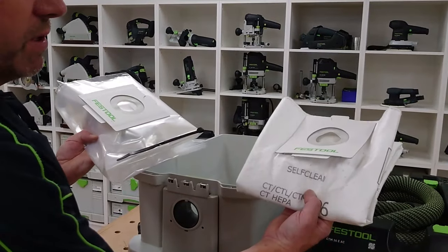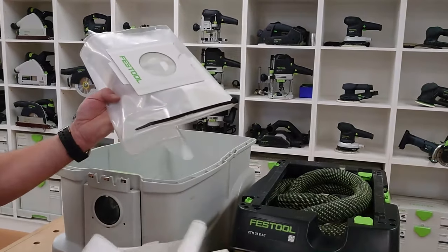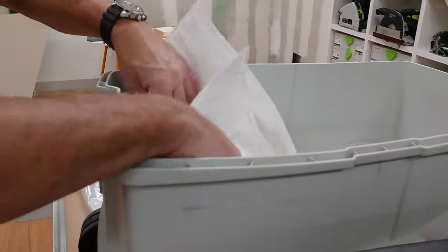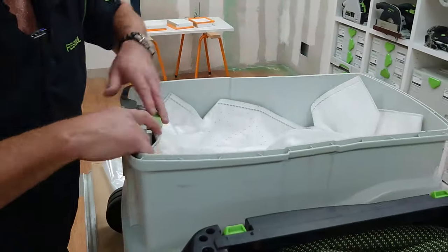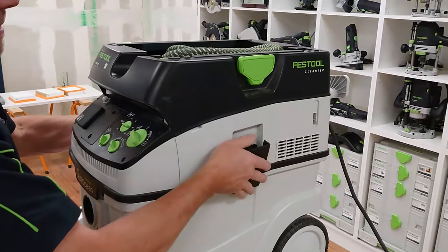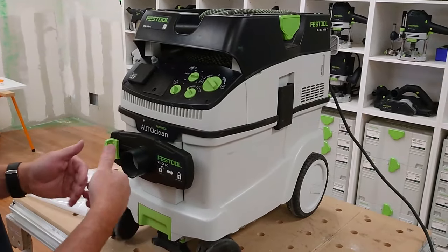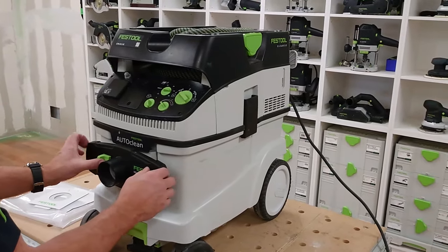The self-clean bag is for when we're using materials that don't require the auto-clean. The plastic bag is for when we're doing concrete, plaster, or that type of dust. Fitting the bag is similar — we fix it into the bottom, lift the lever up, pop it in so it locks top and bottom. Just fold it out, and the filter sits flat so we can fill it to total capacity. The other accessory is the blast gate, which fits at the front and is used to amplify the cleaning system by closing it off.